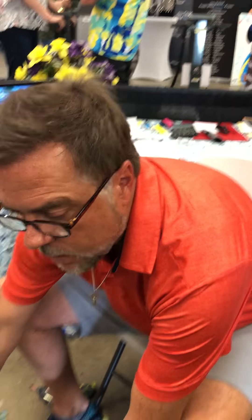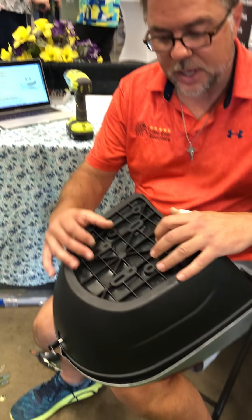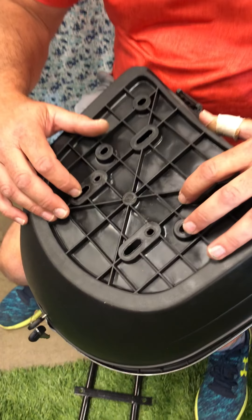I want to take a quick moment to make a video on how to modify your box back if you want it to be shifted back a bit further than the standard holes. Sometimes I get feedback that the box back makes folks feel like they're being pushed off the seat. Let me show you — these are the holes that you normally would use, the furthest ones forward.